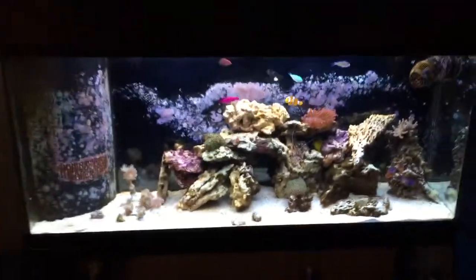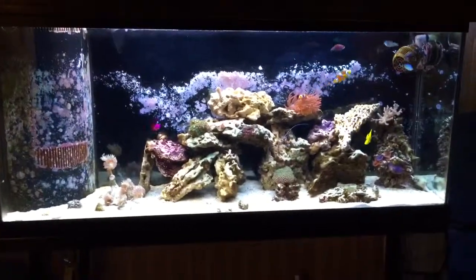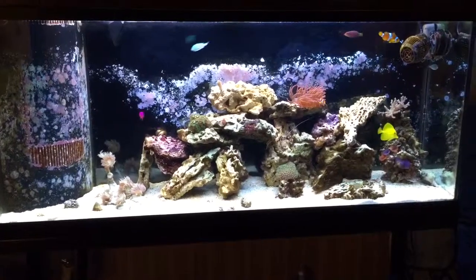That's the tank. Very happy that the phosphate reduction plan has worked quite well. So there you go.